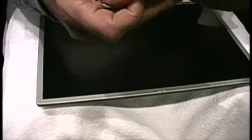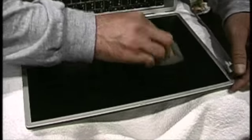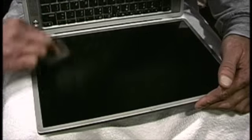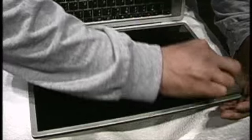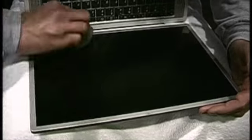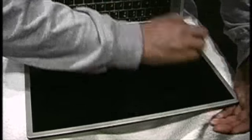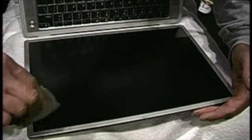We take the screen saver, dampen it slightly with water — not ringing wet, just damp — and we just kind of buff back and forth. The longer you do this, the more you will remove. Even deep scratches and imperfections can be removed this way.